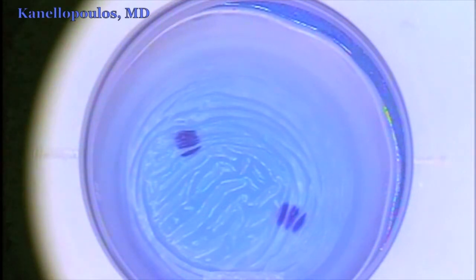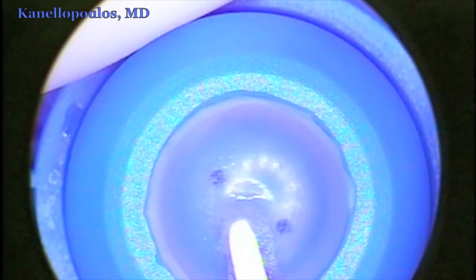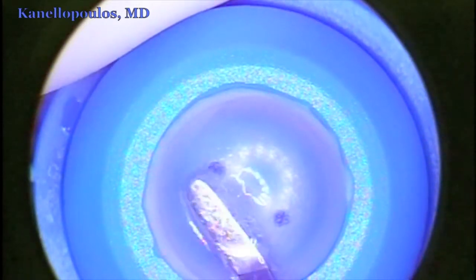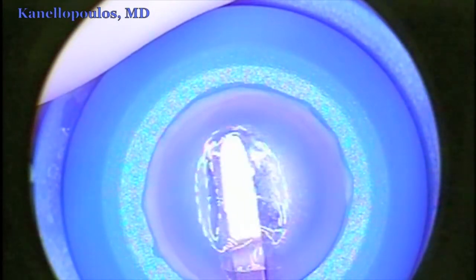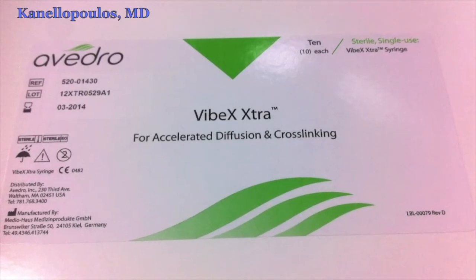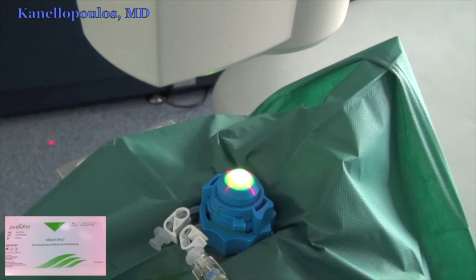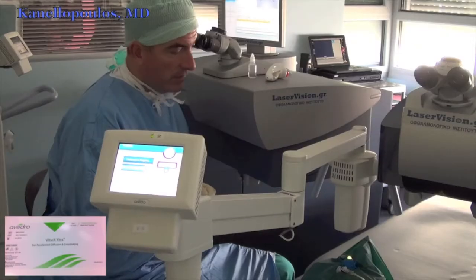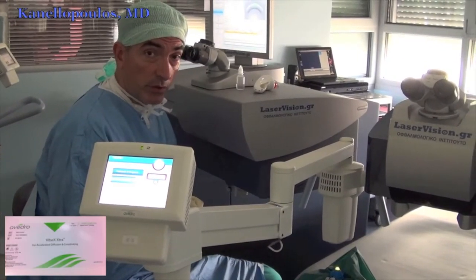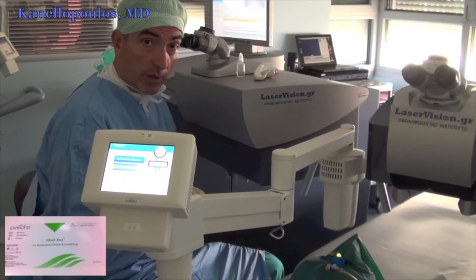The femto creates first a venting channel, which we'll use as entry. We're going to use that channel to enter into this cornea and generate the pocket in which we're going to instill 0.25% riboflavin solution — this is the Vibex Extra made by Avidro. We'll see this shortly, done with an olive tip cannula to soak the stroma, and then apply very high fluence with the Avidro KXL1 to cross-link the deep part of this cornea. This is a higher concentration of riboflavin, 0.25% versus 0.1%, which is classic fluorescent purple riboflavin.